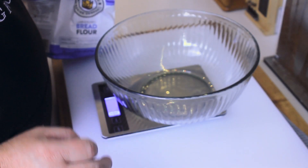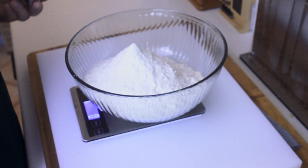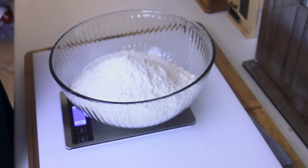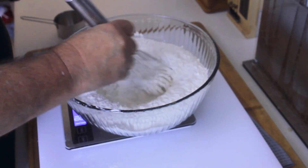Next you're gonna combine 880 grams of bread flour. To that you're gonna add 16 grams of salt. Next you're gonna add 42 grams of granulated sugar. At this point you're also gonna add 23 grams of everything but the bagel seasoning. Give that a whisk.